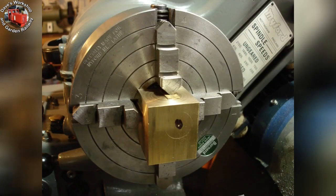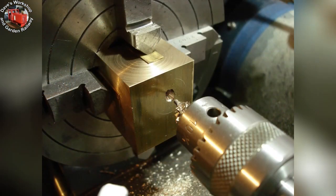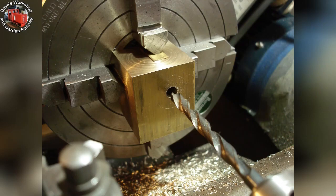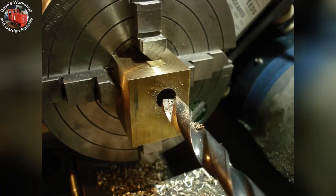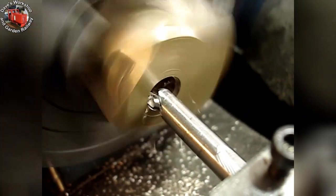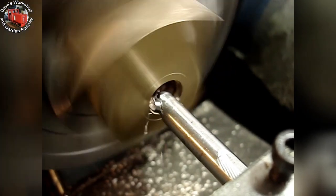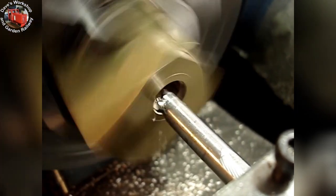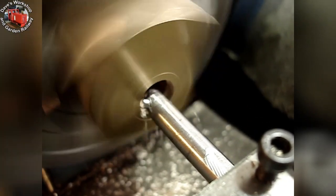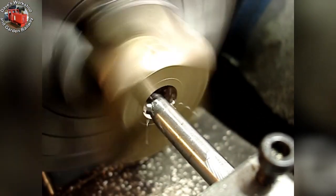Ready for action. First, the center drill. Next, a through drilling a little over one quarter inch diameter. My largest drill, one half inch diameter. One mil depth of cut. Half an inch isn't quite big enough for the boring bar, so we make some extra clearance with a deep cut.